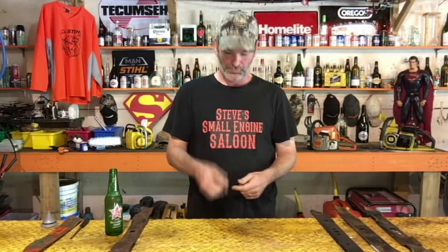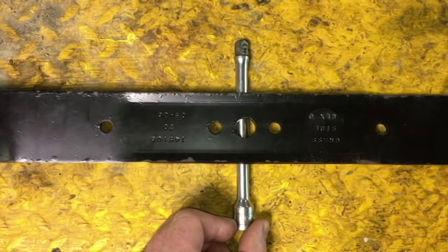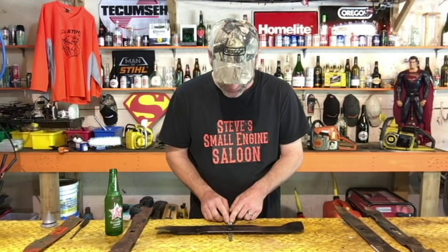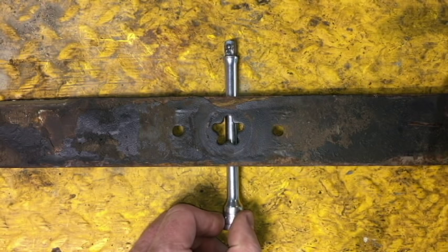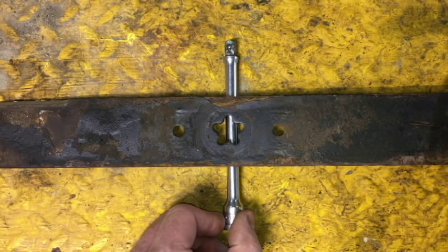Here's my next favorite way of balancing a blade: that's a six-inch extension for a ratchet. Put that down and put your blade on it right in the center so you can see through the center hole. Now grab that extension and just roll it back and forth until it's balanced. You look down through that center hole and you can see whether that extension is in the dead center of the hole or not. That's perfect right there. And for the one that's out of balance — you can clearly see the extension is nowhere near the center of the hole. That's more reliable than the nail-in-the-wall trick.